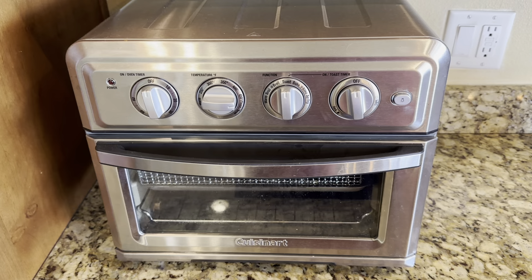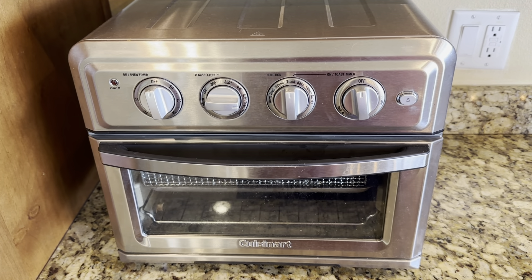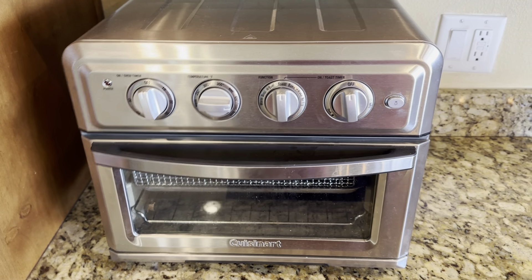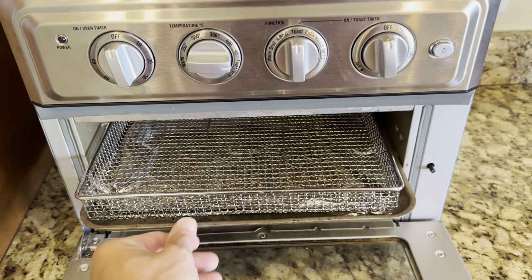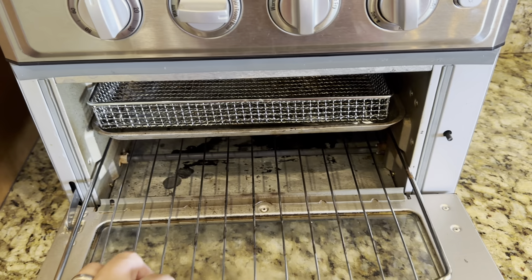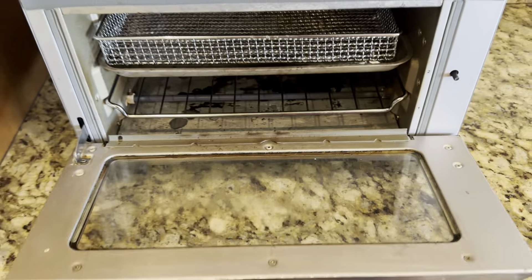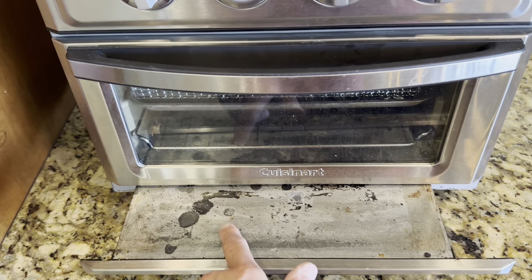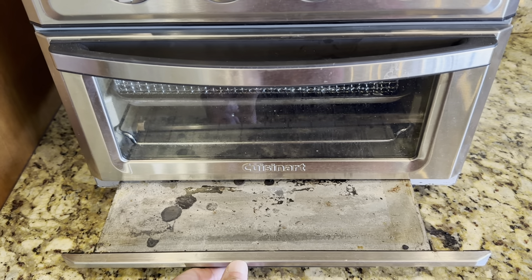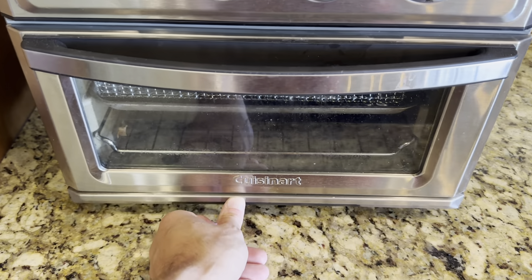It's got four knobs on there which are easy to use and it's got a button for the light. The inside has two shelves, one tray, and the bottom just has a wire rack. There's also an area for cleaning crumbs out. You'll see it's been very heavily used — there's some wear and tear on there and it's held up nicely.